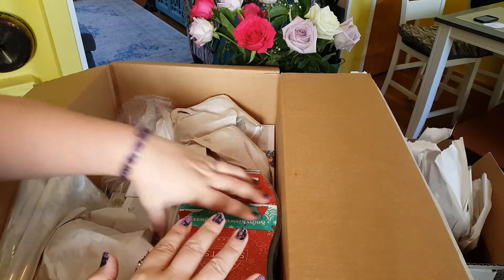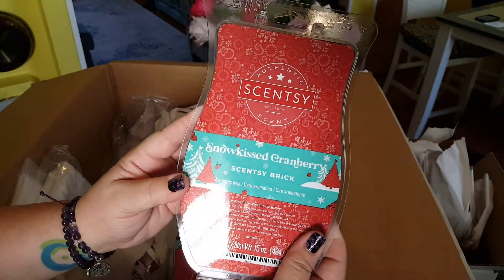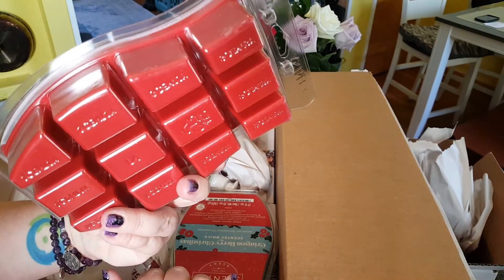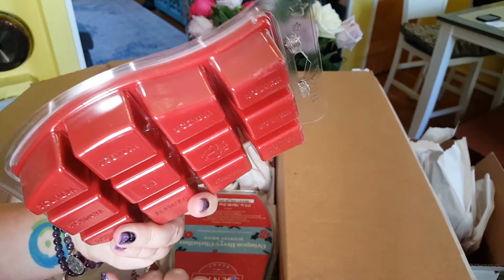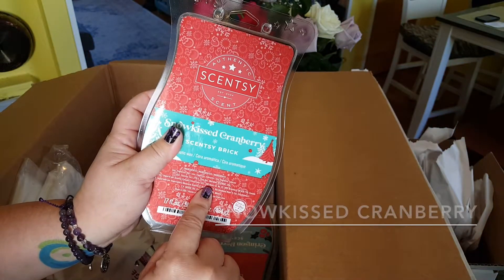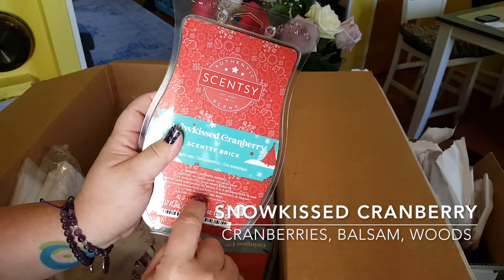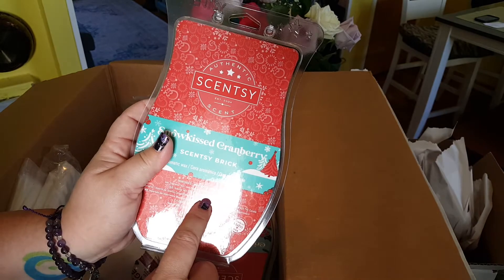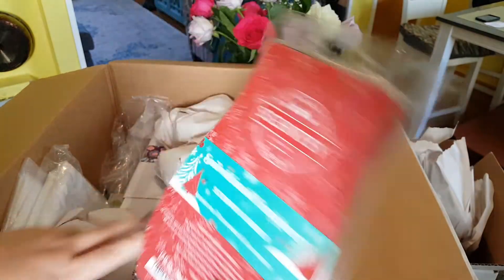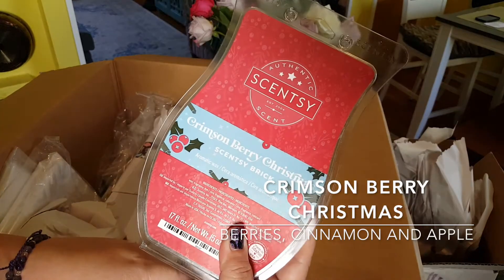This is just an unboxing — look at that big thing. Snow Kiss Cranberry in a brick, seventeen and a half ounces. It's five and a half times the size of a normal bar of wax. A normal bar is $6, and this is $24 — so six times four is 24, meaning these are a deal. These are a financially responsible thing to do. And also, if you have a scent you know you love, you can buy this. I have never smelled this — Crimson Berry Christmas.